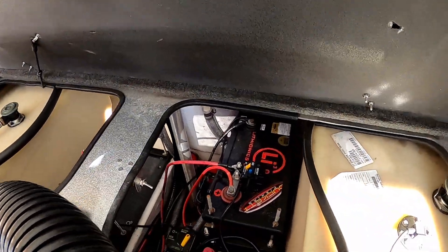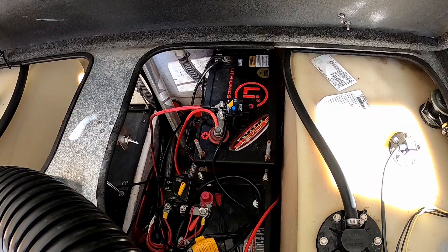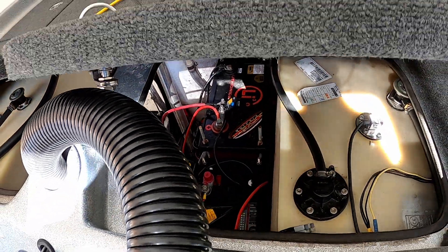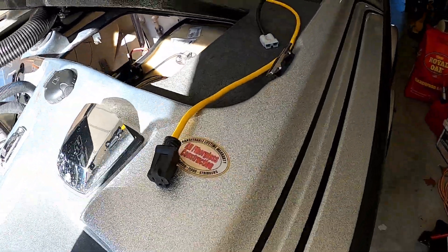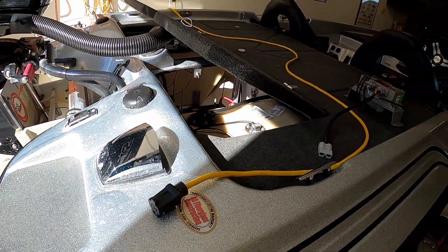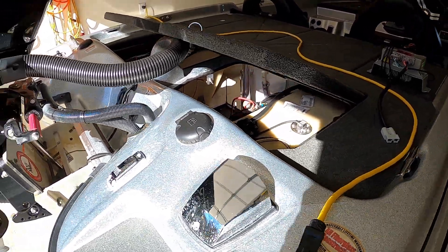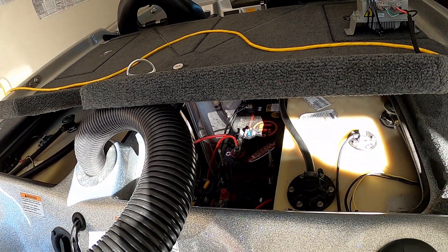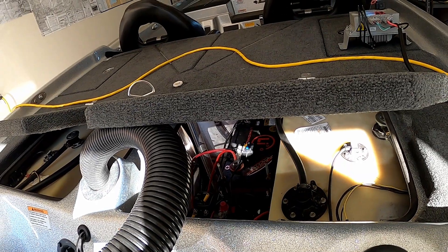As you can see, this is a Lithium X 36-volt battery. Based on the model number, I believe it's a 65 amp-hour rated 36-volt single battery. The big advantage is that you drop a tremendous amount of weight because instead of three batteries you just have one, and it's lithium so it's lighter. Lithium batteries have a couple of advantages over conventional AGM and wet cell batteries.